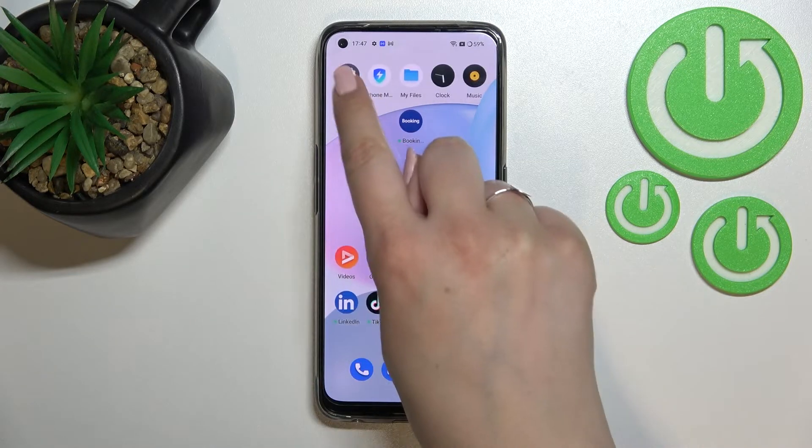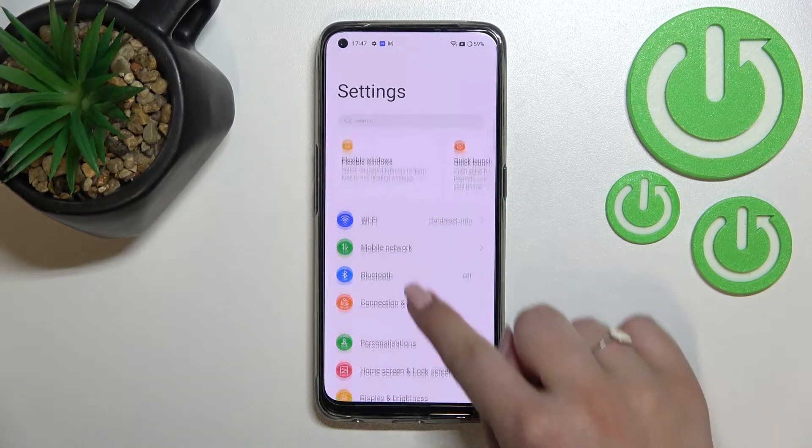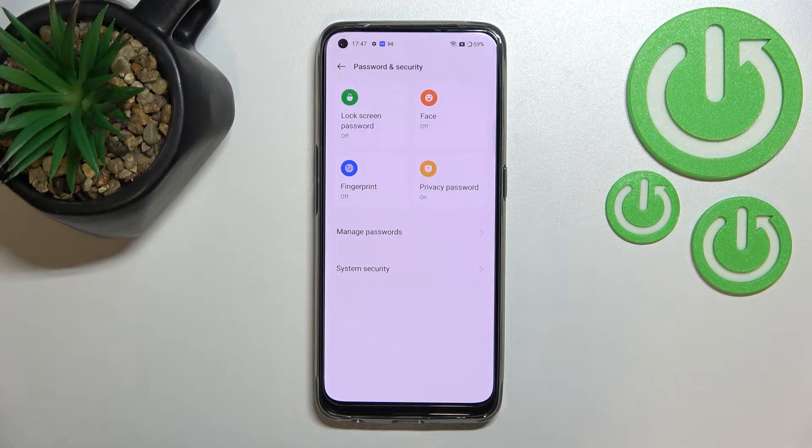First of all, we have to find and open the Settings, and now let's scroll down to find Password and Security.